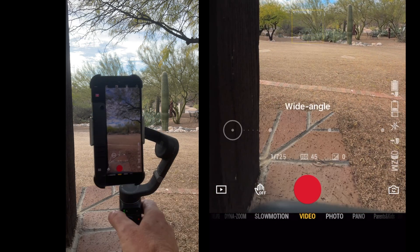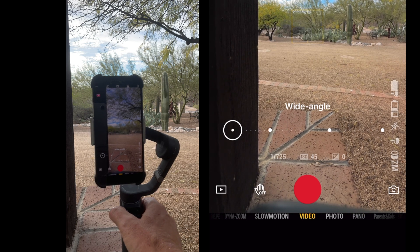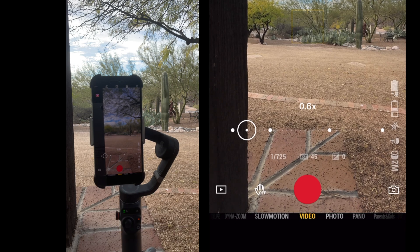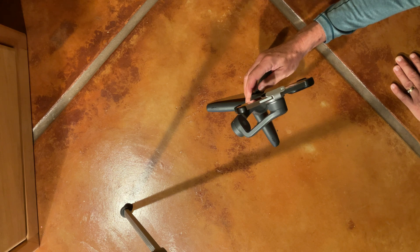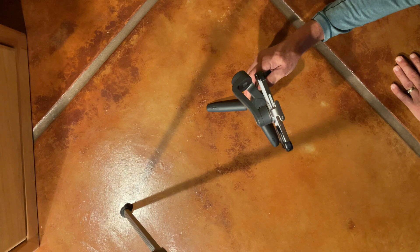An alternative is to back off on the zoom to about 0.6 from the widest, which is 0.5. Miracle of miracles, the unit actually pans the full 190 degrees that's called out in the spec.